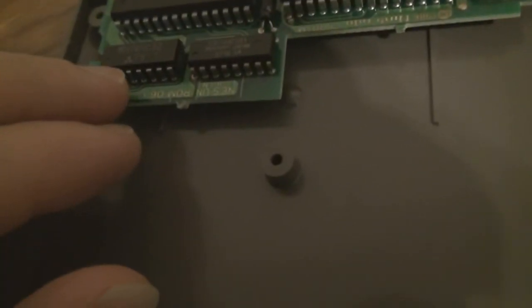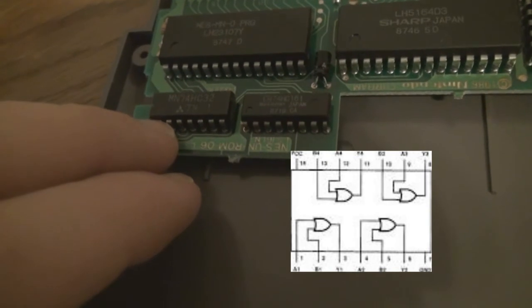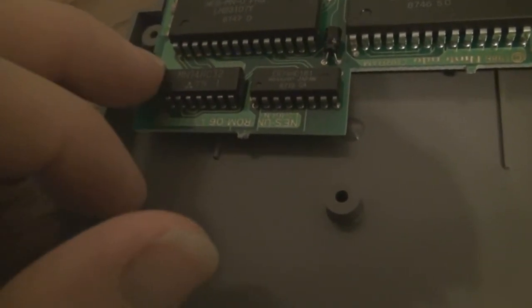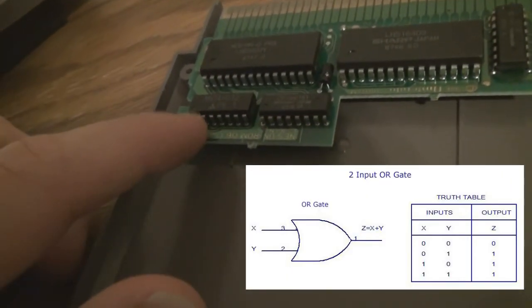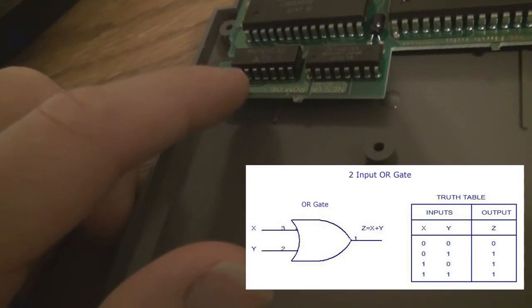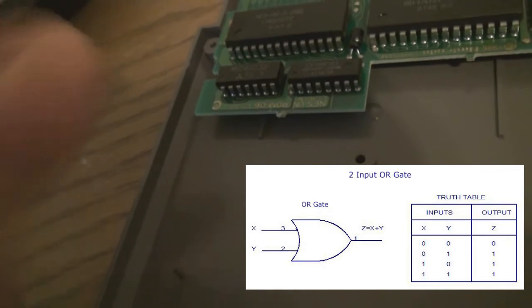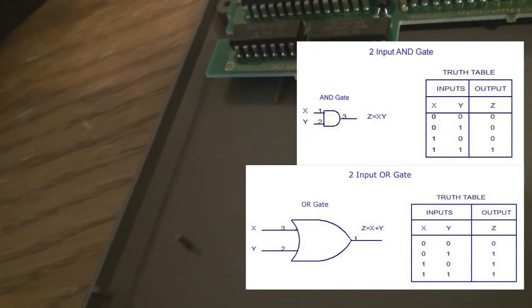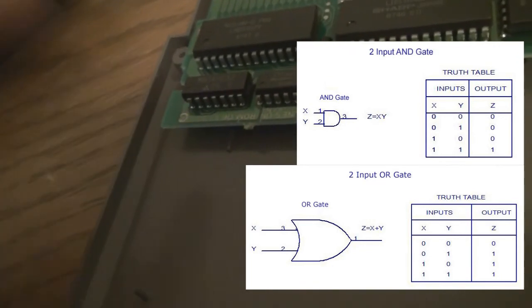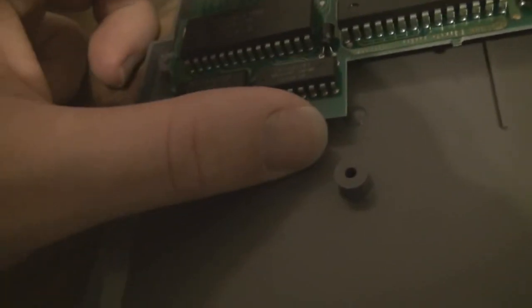Basically, what this means is you have, in six places, two inputs and one output. One or both of those inputs is either positive or zero. If either one or both of them are positive, it's going to output a positive value. If neither of them are positive, it outputs a zero — which is opposed to an AND gate, where the only time it outputs a positive value is if both inputs are positive. And that was enough to help add some expanded abilities to the NES.